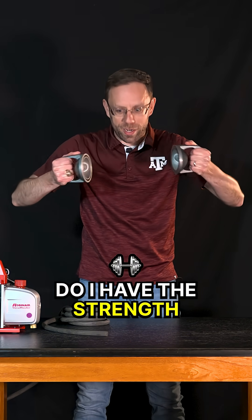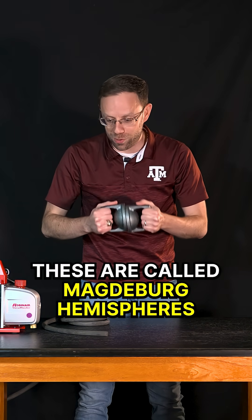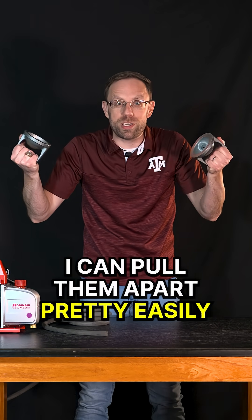Today is a test of strength. Do I have the strength to pull these two hemispheres apart? These are called Magdeburg hemispheres. Obviously, I can pull them apart pretty easily right now.